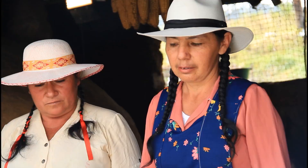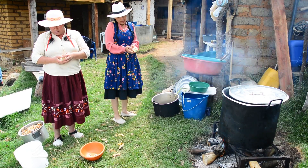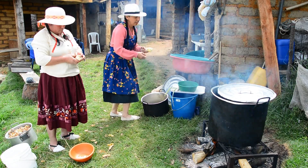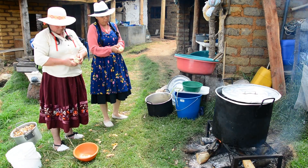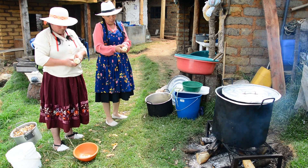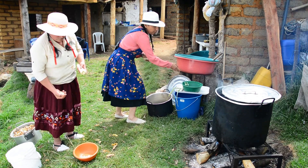Al momento de servir se coloca sal a gusto. Yo lo aprendí desde niña porque en mi familia, mi papá y mi mamá cuidaban ovejitas. El rongo se puede hacer de carne de oveja, de cabro, o de res. En ese tiempo mi papá tenía ovejas y constantemente mataba ovejitas, y mi mamá nos preparaba el rongo de carne con cabeza de chivo, pata, y menudo.